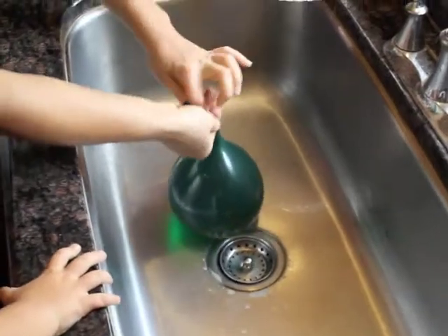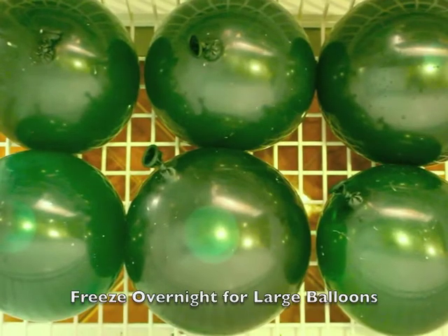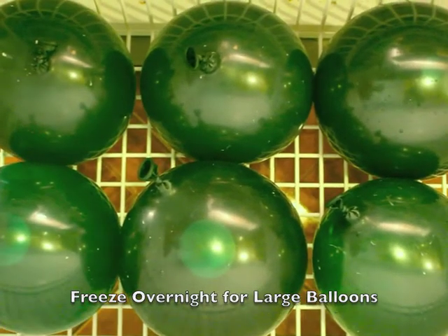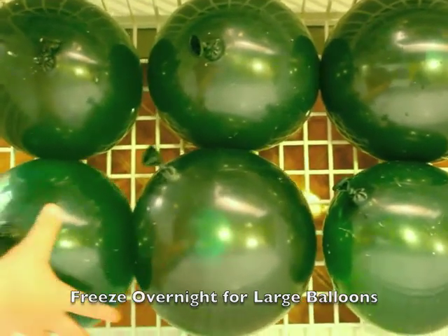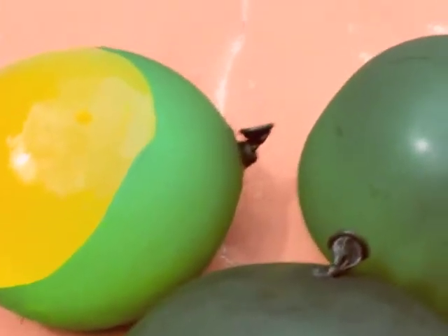Alright, we'll take this off — gotta hold it so the water doesn't shoot out. We're gonna tie it and put it in the freezer. They're gonna be in there for a few hours. Is it done? Oh no sweetie, we just put them in — we're gonna have to wait a few hours and then we'll take them out. They'll be frozen.